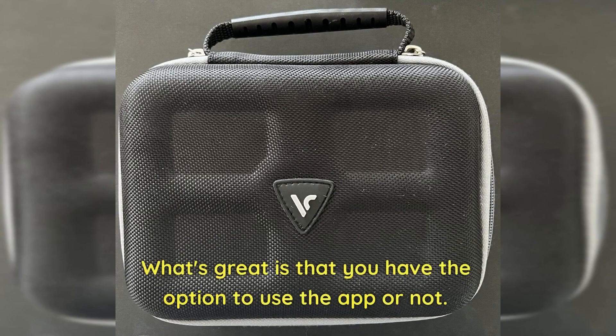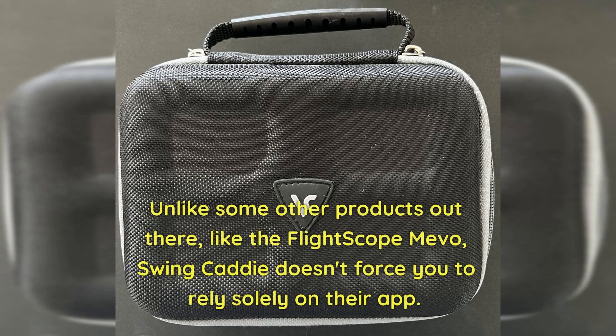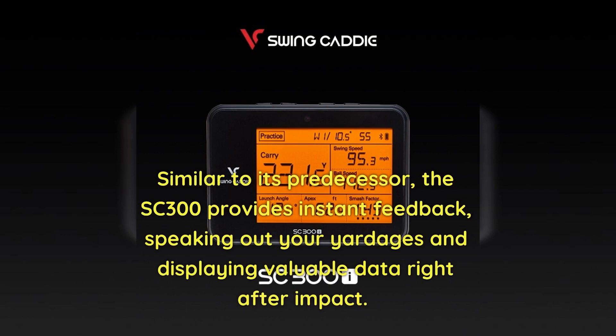What's great is that you have the option to use the app or not. Unlike some other products out there, like the FlightScope Mavo, Swing Caddy doesn't force you to rely solely on their app. Similar to its predecessor, the SC300 provides instant feedback, speaking out yardages and displaying valuable data right after impact.